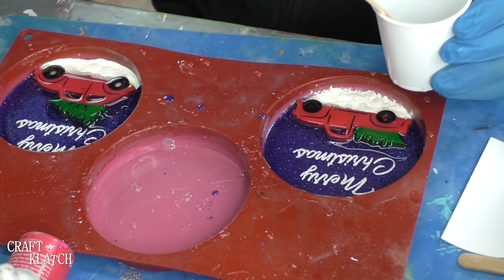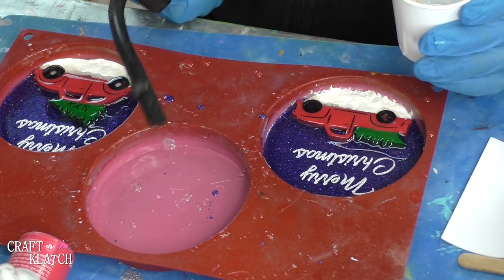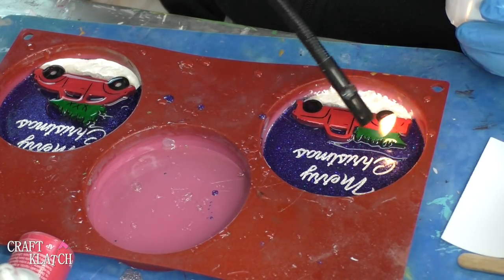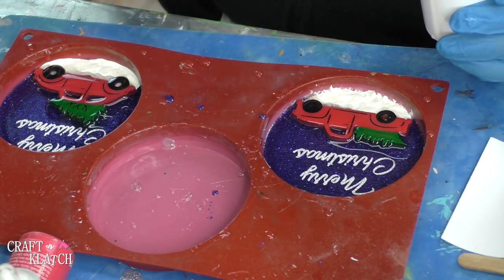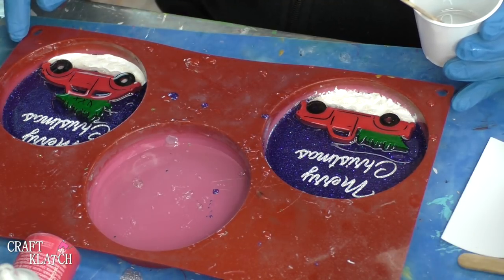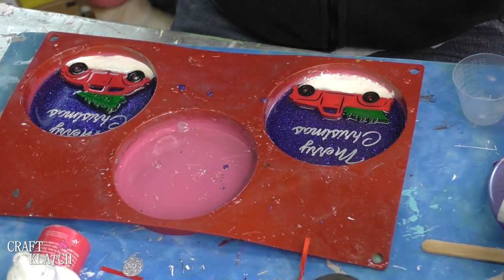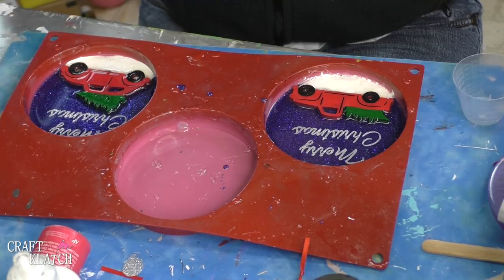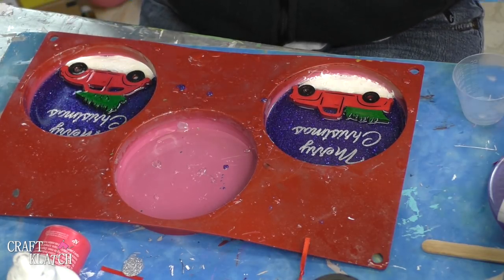Once you get it covered, you can pour the rest in there. But what you're going to want to do is for another hour or so, stay on top of the bubbles. So with your lighter, just come and hit these bubbles — some are going to be real small, but they're going to come up for a while. So you want to just come back and revisit every once in a while to make sure you get everything. Once I feel all of the bubbles are under control, I will come back and do the final coat. The resin has cured about halfway — so it's still pliable but it's not especially sticky anymore. And that means the wood pieces should basically be sealed.